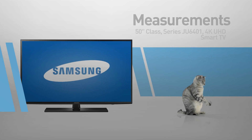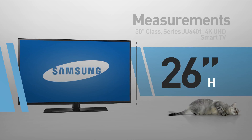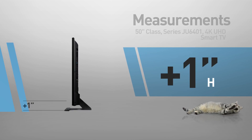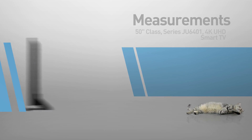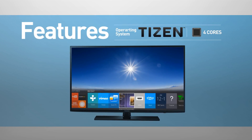This is a flat screen TV, 45 inches wide by 26 inches high. The stand adds another inch. Great for viewing distances of 13 feet or more.